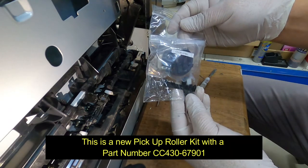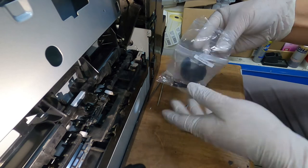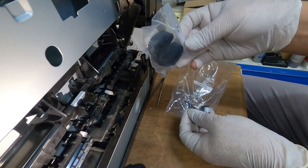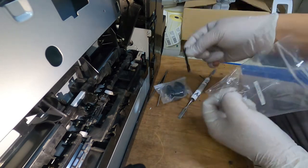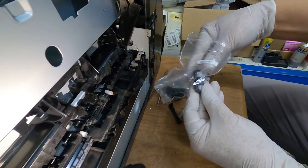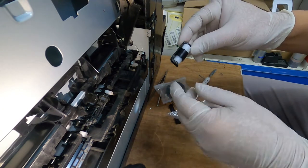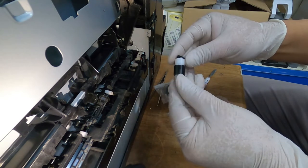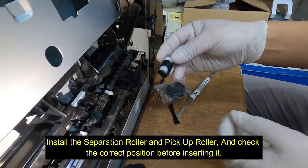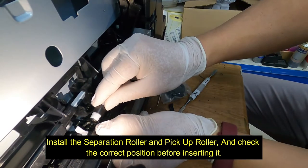This is a new pickup roller kit with part number CC430-67901. Install the separation roller and pickup roller and check the correct position before inserting it.